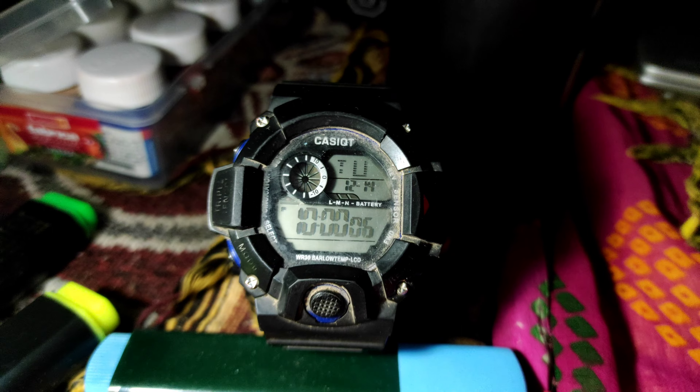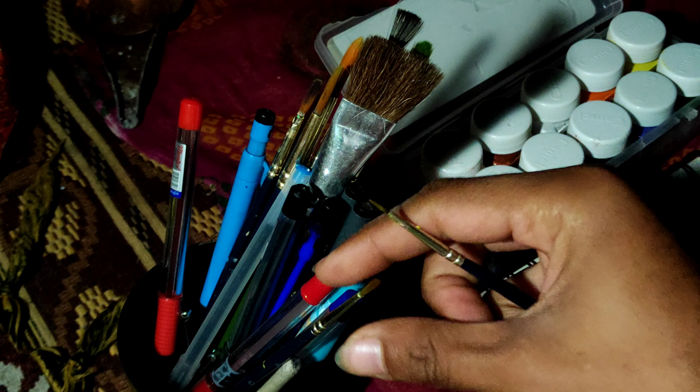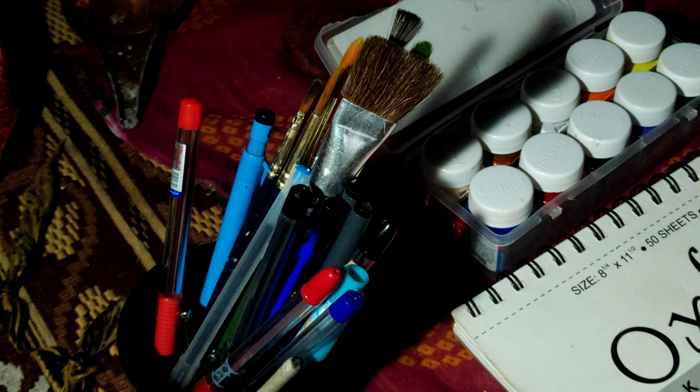So it's 10pm now. I have done my work, had my dinner, and now I'll continue to paint.